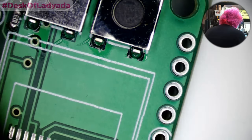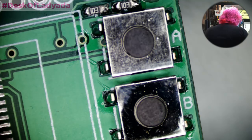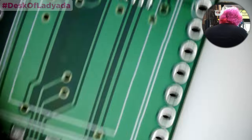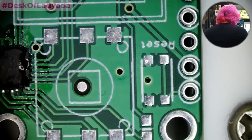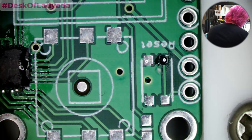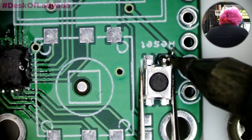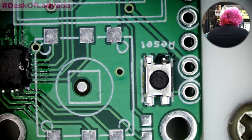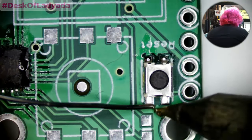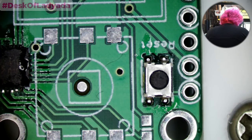Why don't you use hot air soldering for all this? Because it's hard to keep things in place, and I think it actually takes longer. You have to paste everything and it's not as cool looking under the microscope. In the office I use hot air more, but at home I just solder — there's not that many parts, it's not a big deal.